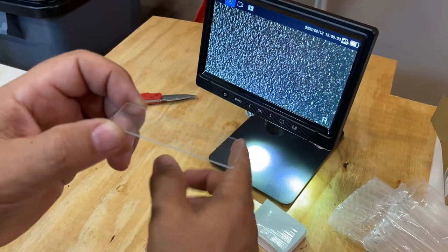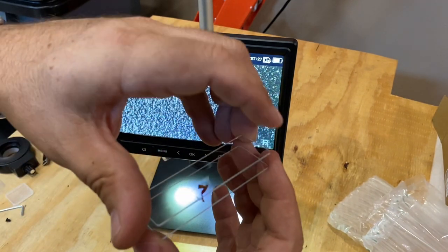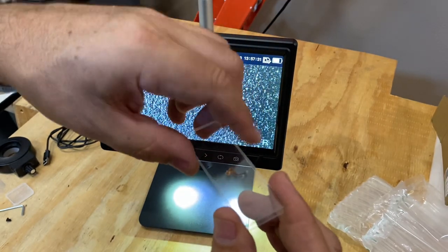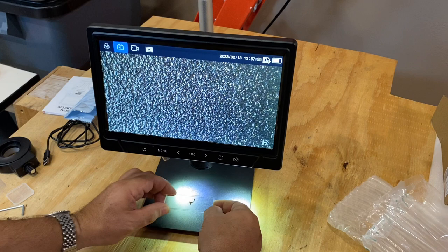Let's go ahead and use them with my microscope here and take a look. I've got a specimen that I would like to look at and put it in between two slides. There we go, and then bring that into view under my microscope.